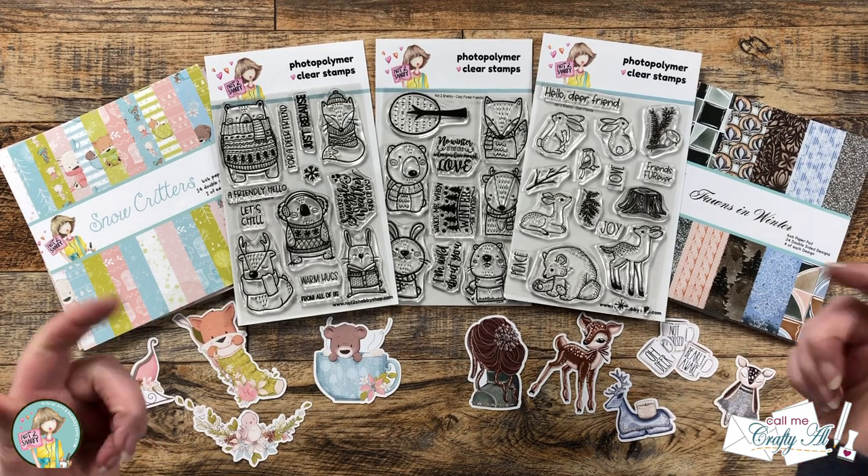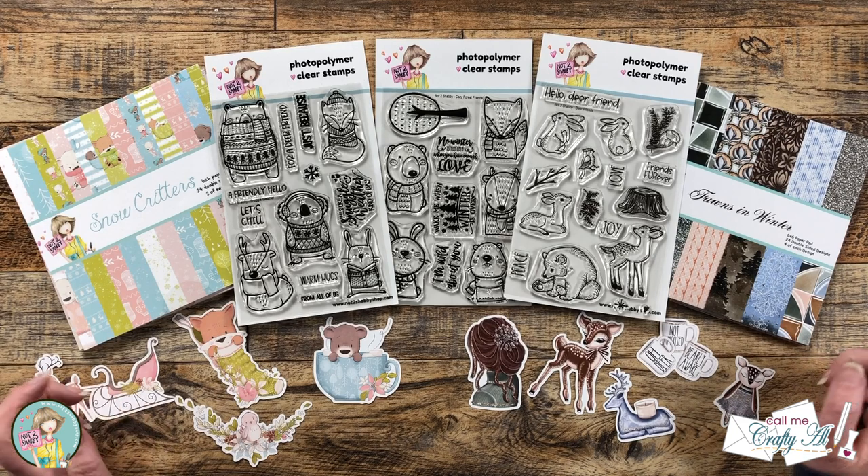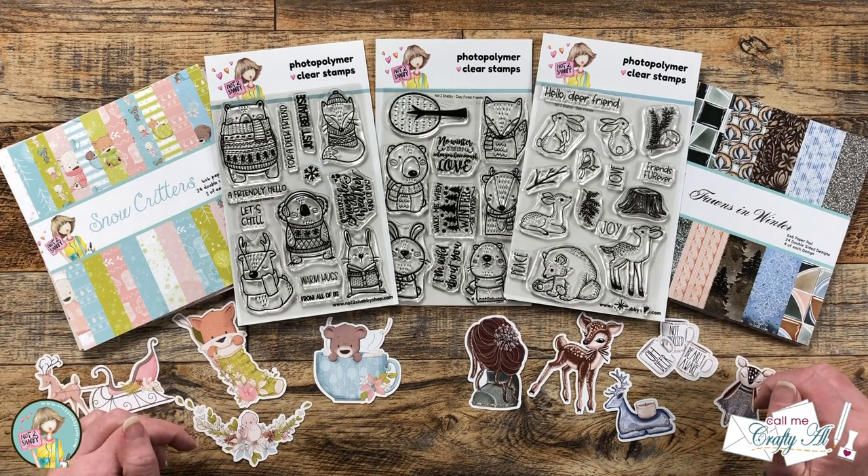Hello Crafty Friends! My name is Alisha but you can call me Crafty Al. Welcome to my stop on the Not Too Shabby Furry Friends 2 Hop and Giveaway. I hope you'll stick around, see what I'm going to create, and find out how you can enter to win.